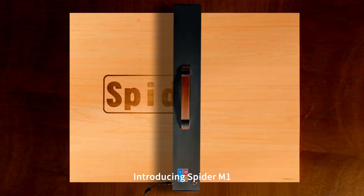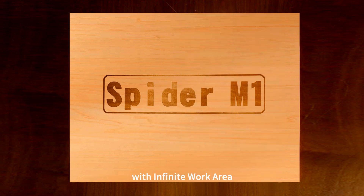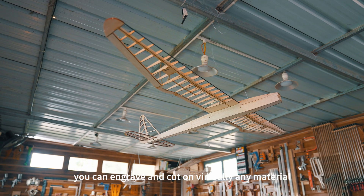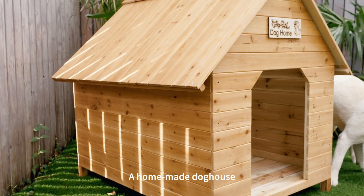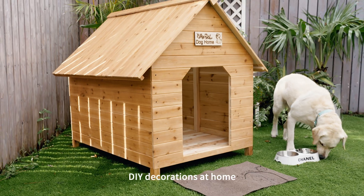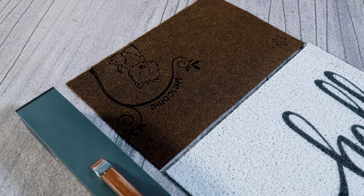Introducing Spyder M1, the ultimate portable laser engraver and cutter with infinite work area. With Spyder M1, you can engrave and cut on virtually any material of any size — a homemade duck house, DIY decorations at home, small batch customization in a workshop. You name it.